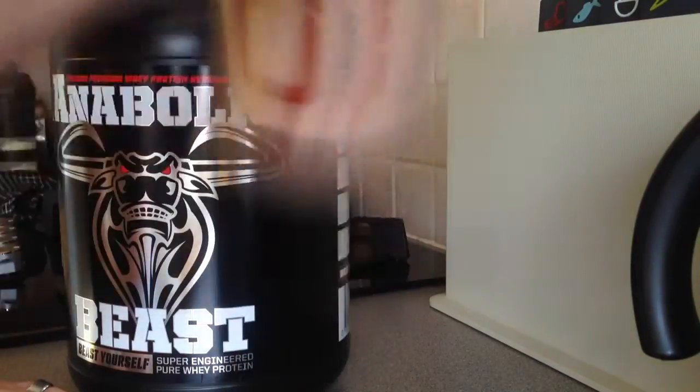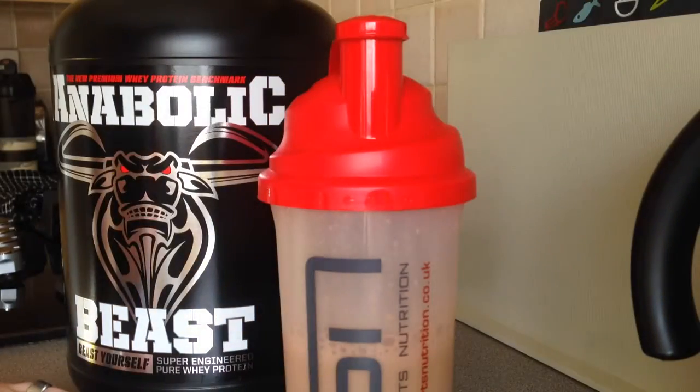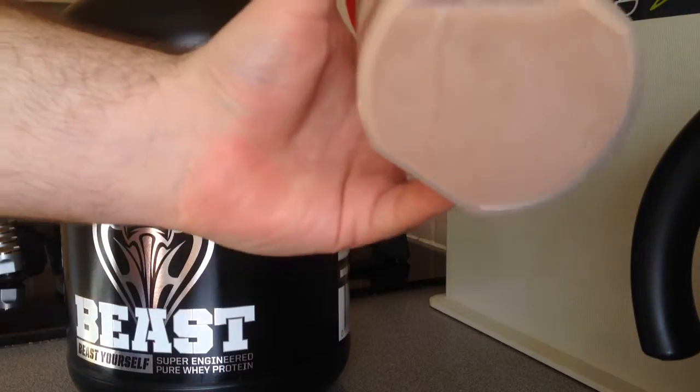All mixed up in about two to three seconds — nice and smooth. All right, let's try it.